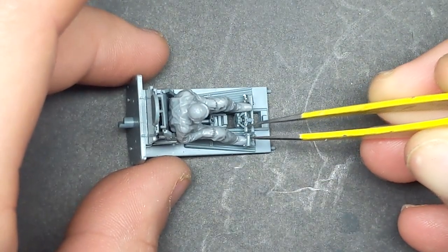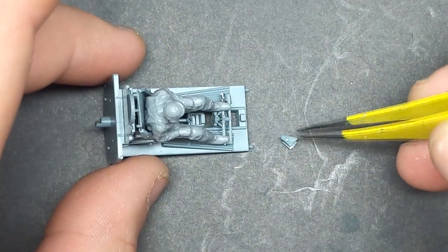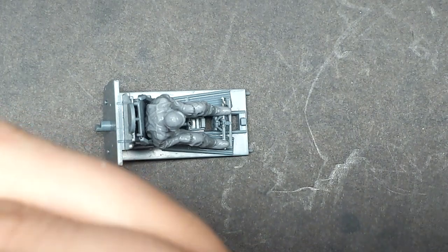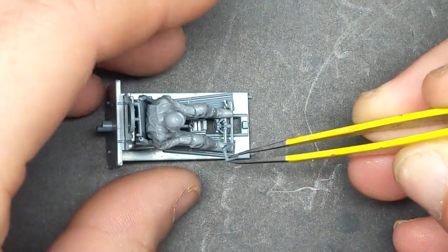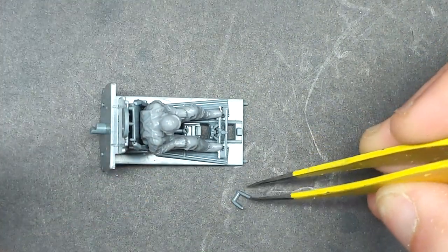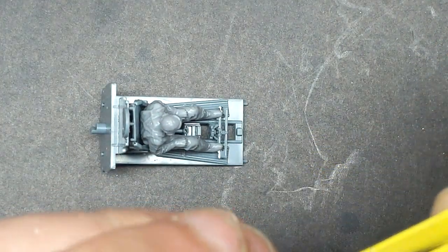Once I was happy with the dry fit, the pilot came back out and I glued all the pieces securely. There's not much footage of this because the cockpit goes together quite well. There was just the one broken pipe on one of the sidewalls, but that's very common with this kit and I just simply tacked it back together with some glue.